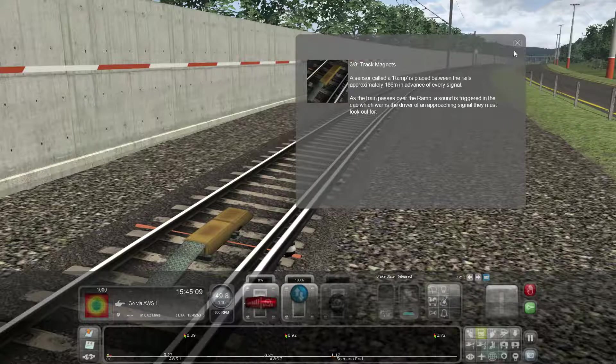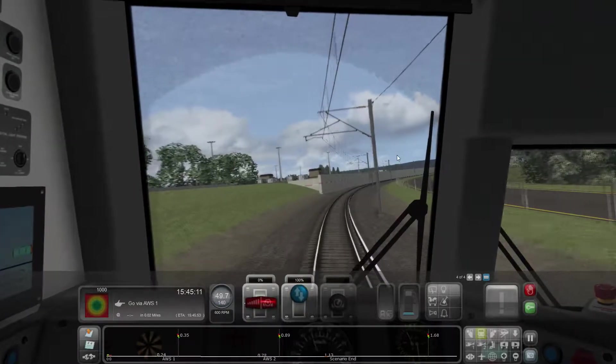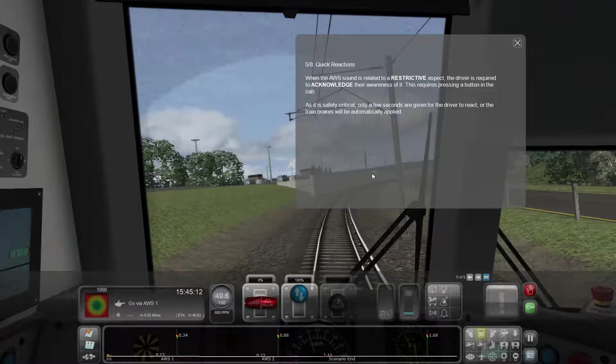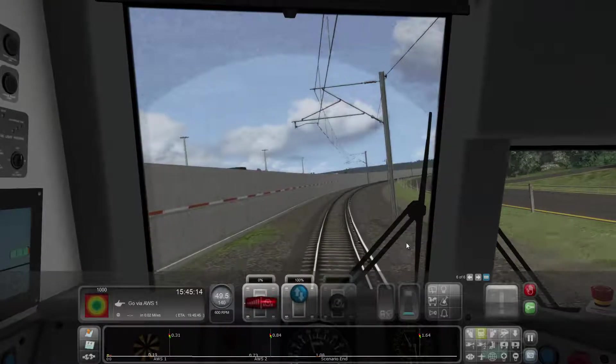As the train passes over the ramp, a sound is triggered in the cab to inform the driver of an approaching signal. The sound triggered in the cab is different depending on whether the signal ahead is showing a restrictive red or yellow, or a passive green aspect. This helps the driver know if they're expecting to take action. When the AWS sound relates to a restrictive aspect, the driver must acknowledge their awareness by pushing a button in the cab. Only a few seconds are given to react, or the train brakes will automatically be applied.